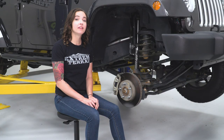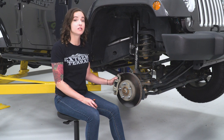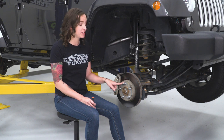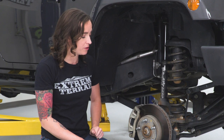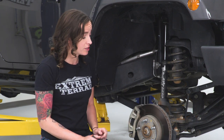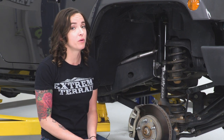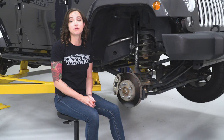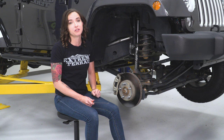We have our Jeep on the lift and we've removed the wheel. The first step in our uninstall is going to be removing this caliper. But before we do that, you may notice you have these retaining washers on each of your studs, usually one or two. We do need to remove these and now is a good time.